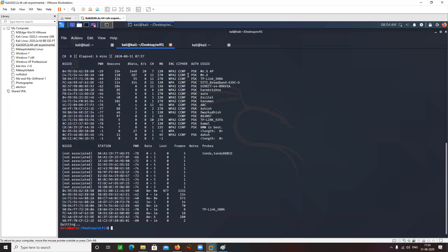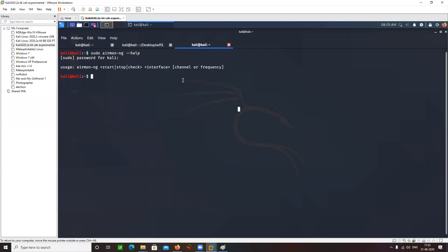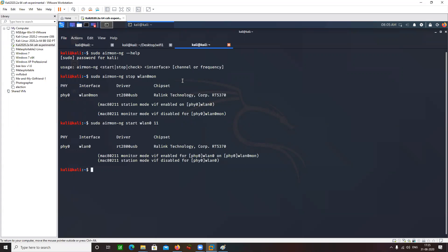Let's pick up my target. Let's say my target is City Broadband. This is my target, and it is working on channel number 11. So let's do sudo airmon-ng start wlan0mon followed by the channel number. I have mentioned the channel. Now let's go back to my desktop directory wifi1.